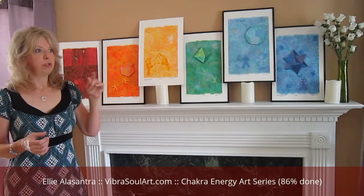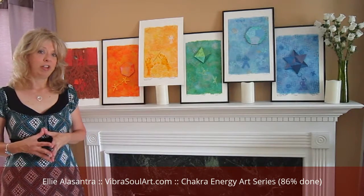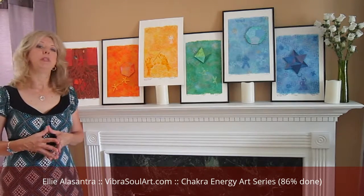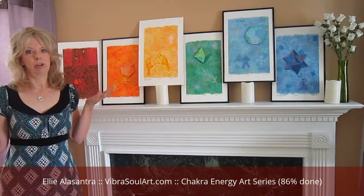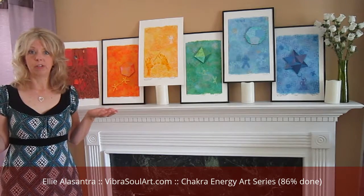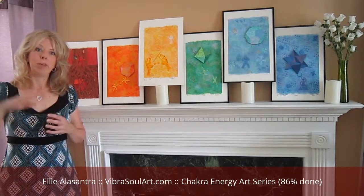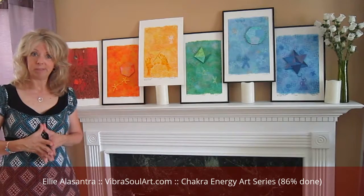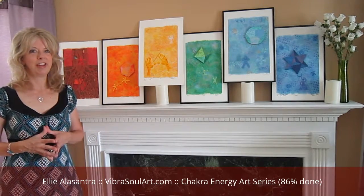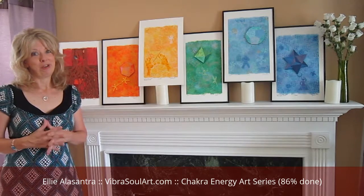The purple one — just pretend it's the little vase of flowers there — is for the crown chakra. That is going to be for universal consciousness, a higher power, God, source, universe — whatever your belief system and whatever you call beyond the physical world here. Spiritual awareness is for that. It's going to be a really beautiful piece, and I can't wait to show it to you when it's done.